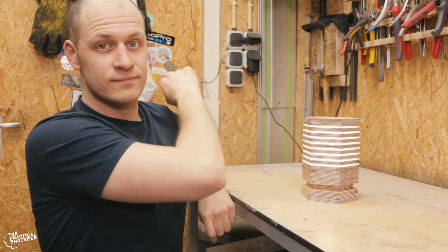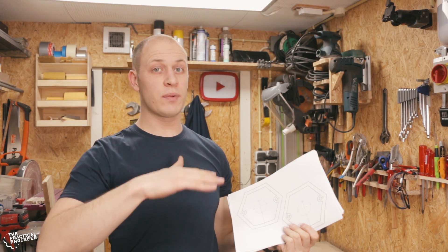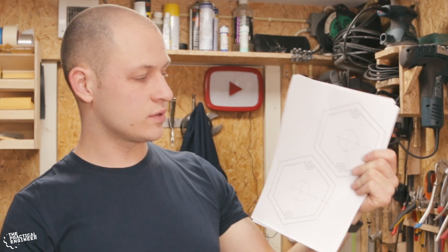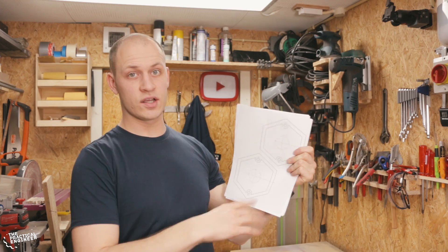Hi, I'm Emile the practical engineer and today I'm making this LED lamp that turns on when you push it. I'm gonna build the lamp by stacking some layers of plywood on top of each other, same as I did with my play button lamp. So the first thing I need to do is to cut out these templates, stick them on the wood, and cut it all out.